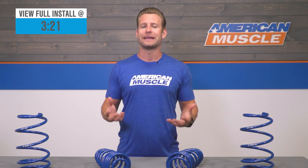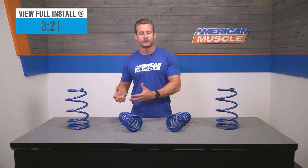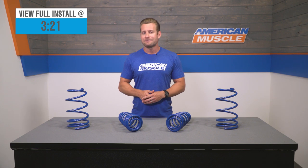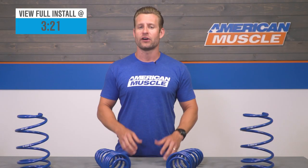The springs will be offered in a full kit including both the front and rear springs, but will also be available for just the fronts or the rear separately for owners looking to get a little bit custom. Pricing will depend on whether you go with two or four springs — you're looking at the mid $200 price point for all four, and just north of $100 for either the front or rear springs.